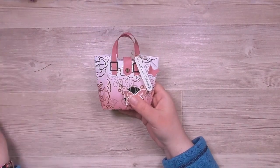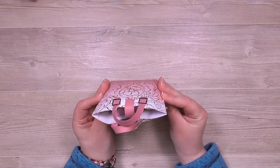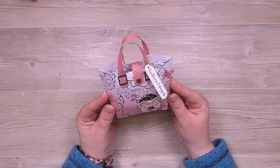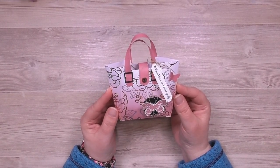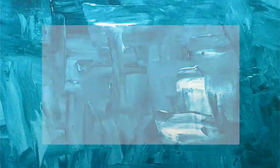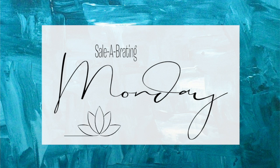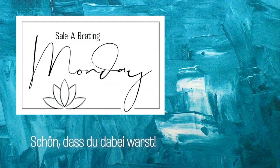Als letztes kommt noch einer der Designer-Akzente in Kupfer auf den Verschluss – das passt zur Farbe im Designer-Papier. Und damit ist das kleine Ostertäschchen fertig. Ich finde das eine ganz niedliche Idee – als Alternative zum klassischen Osternest so eine kleine Ostertasche zu machen. Was man da reintut, kann man sich immer noch überlegen; ein paar kleine Schokoladeneier passen zum Beispiel auch rein. Ich hoffe, dir gefällt die Idee, und ich wünsche dir viel Spaß damit. Bis zum nächsten Video – tschüss!